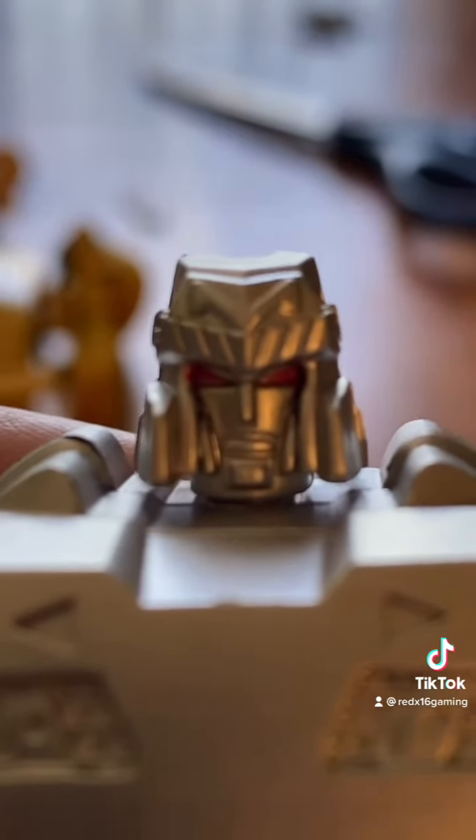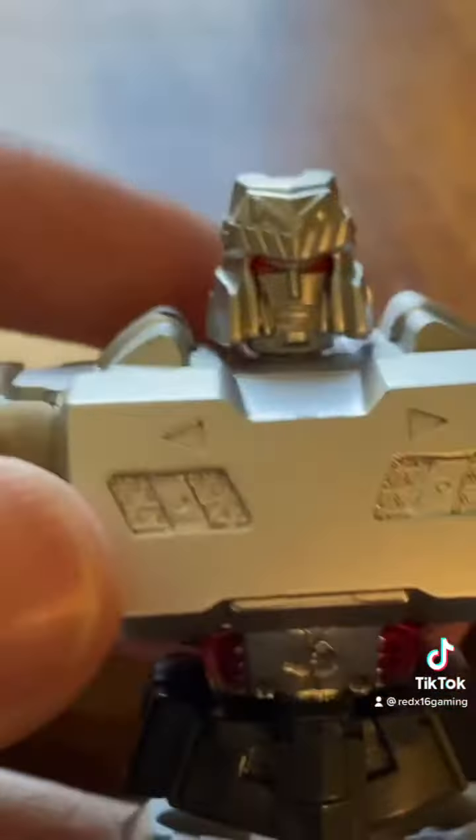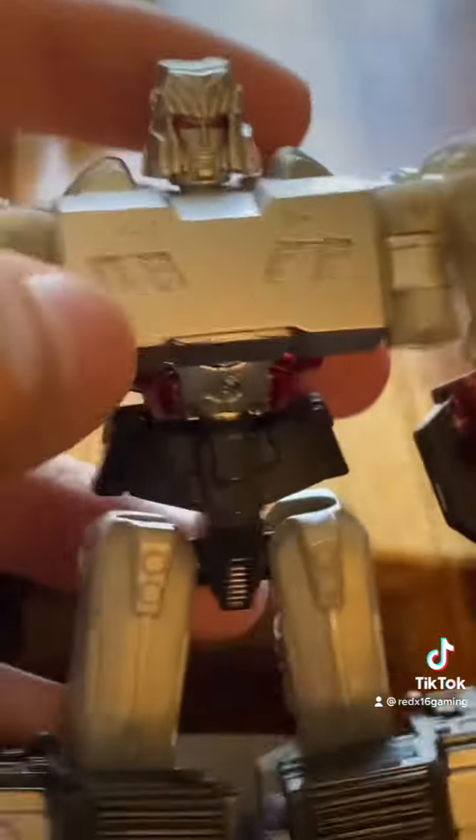Is that... are those lips? And then you got some pretty good detail on the arms and hips — a lot better than Optimus, I think. And his legs too. Yeah, they got a lot of design done for Megatron, other than the Decepticon logo.